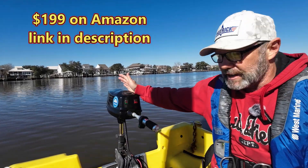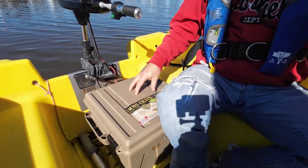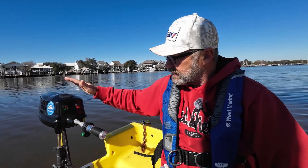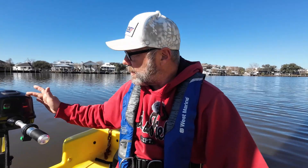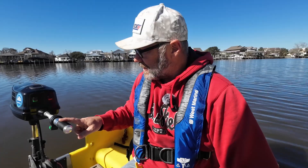So today we're talking about this $199 electric motor from Amazon. I've actually had it for about a year now, and I just did a big upgrade with these batteries that power it. I've had really good success with this motor. The model I have has the motor below the waterline, which helps a lot with noise — unlike models with the gearbox and motor up top, which are pretty loud. This one is not loud at all.